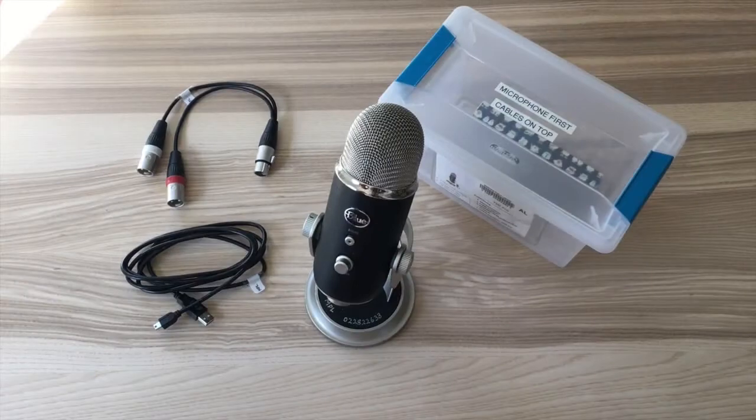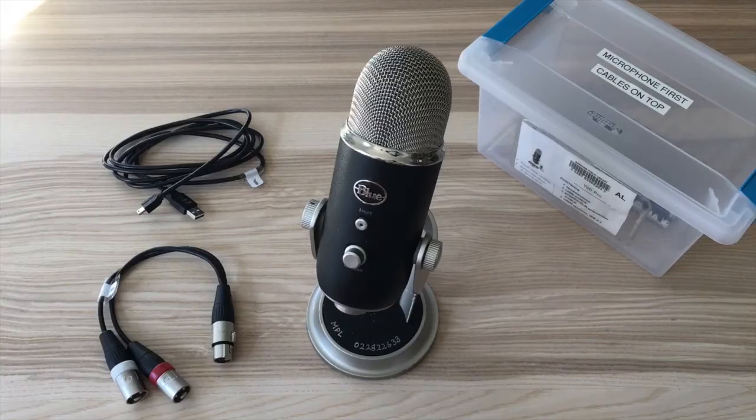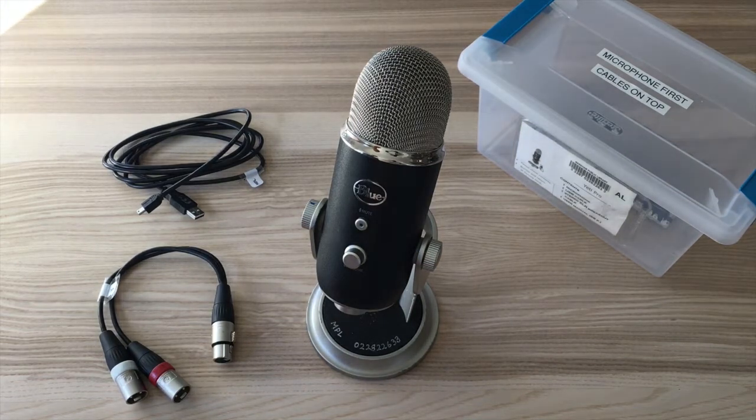Hello everyone. Today we will be walking over some step-by-step instructions on how to set up and use the Yeti mic. First off, Markham Public Library offers the Yeti Pro, which is one of the most versatile mics Yeti Blue offers in their microphone products.